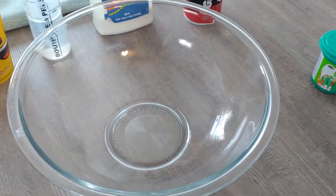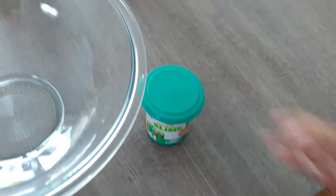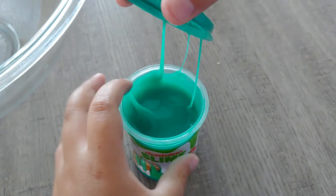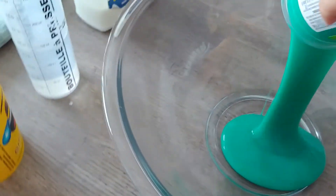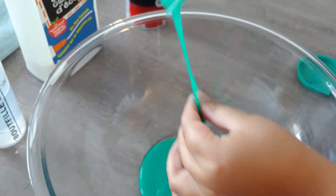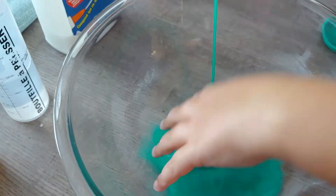Hey guys, we are going to be remodeling this Nickelodeon slime — this store-bought slime. When I bought this slime and was looking at it, it was so sticky. Look how sticky it is!